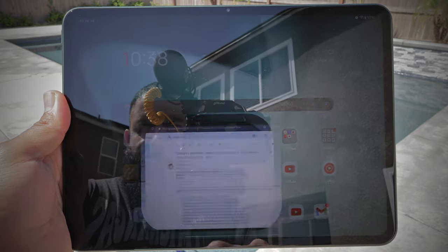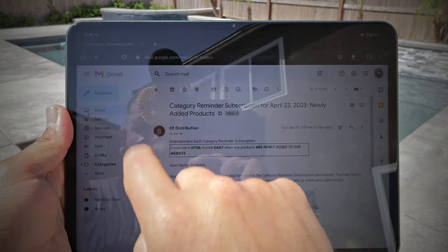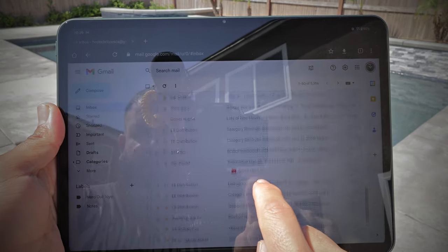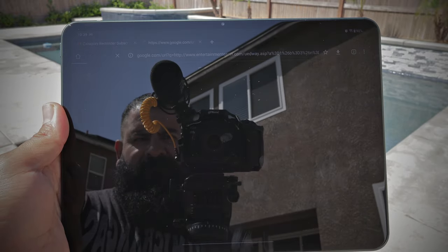And did I mention that 88% screen-to-body ratio? And if you're worried about working outside and not being able to see the display, having 500 nits of brightness is enough for a comfortable viewing experience indoor or out, making this tablet the ultimate productivity and entertainment device.